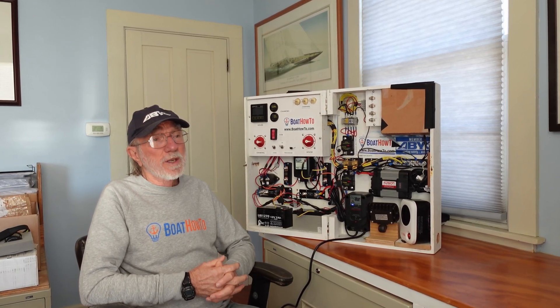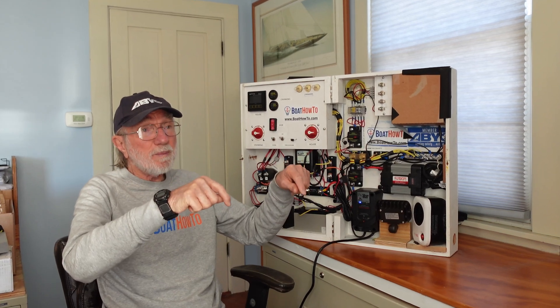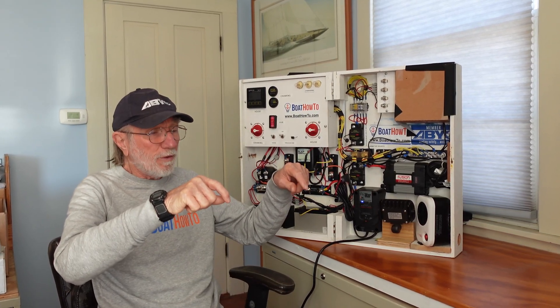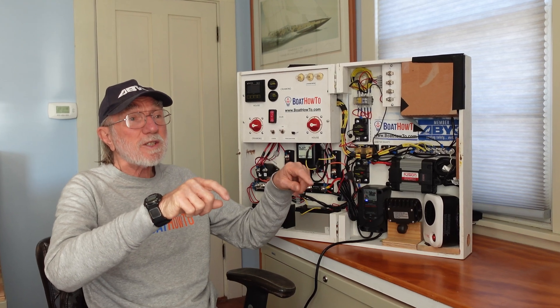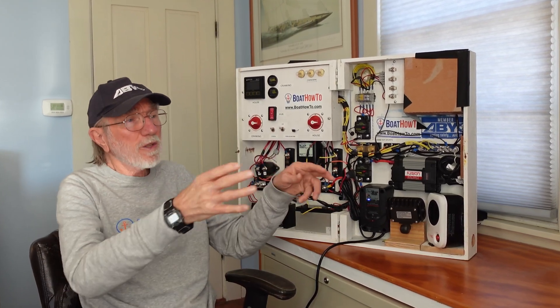In normal usage we can also track the amp-hours in and out. If we've pulled out 50% of the nominal state of charge of the battery, we could let the battery rest for a little bit and then use the voltmeter. If the battery voltage is somewhere around the published 50% state-of-charge voltage, we can sort of correlate the two and get a sense of how the battery is doing, but it doesn't work very well.